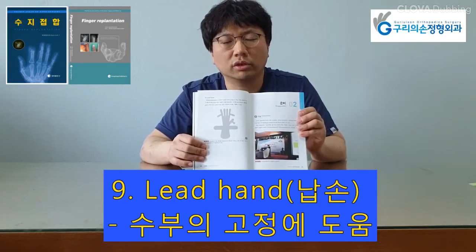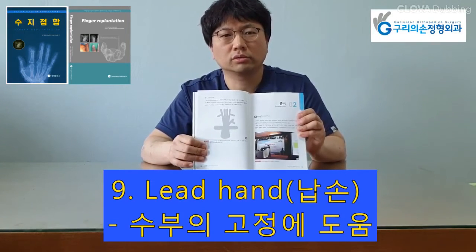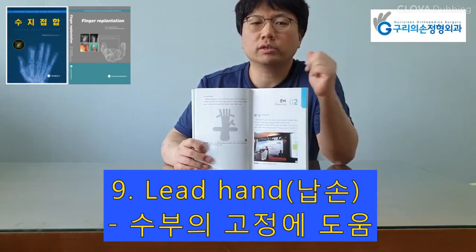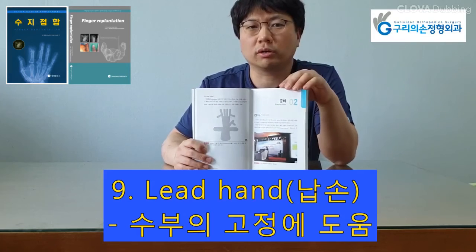A lead hand is used to fix and stabilize both the amputated part and proximal stump of the hand, which accelerates rapid anastomosis and shortens the operation time.